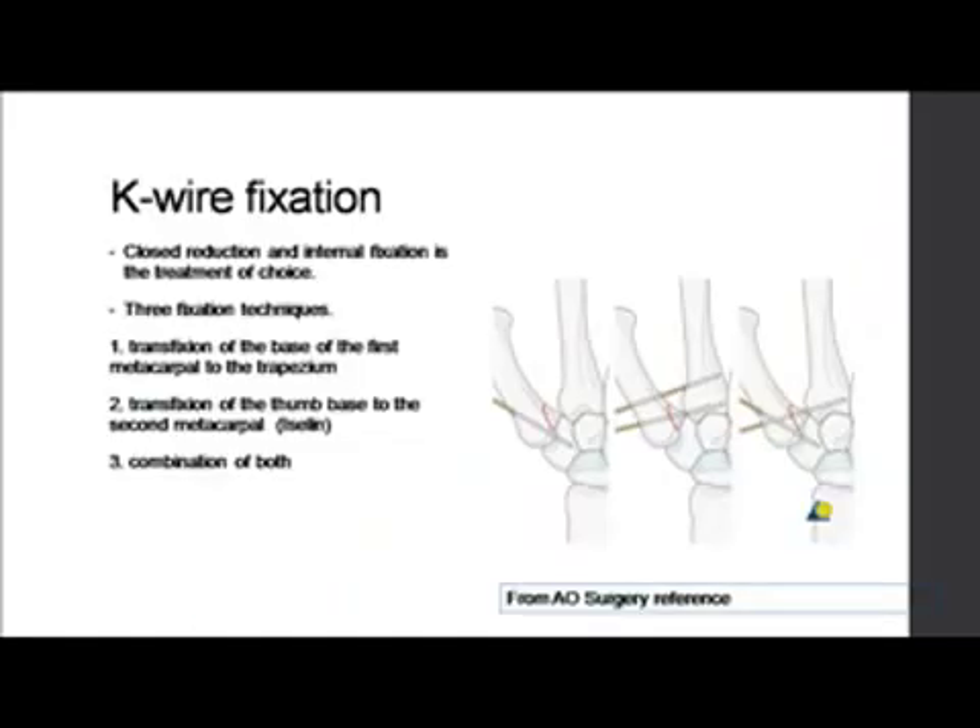Closed reduction and K-wire fixation is probably the most accepted method. There are three fixation techniques. One is to transfix the base of the first metacarpal to the trapezium with a single K-wire. To be more stable, you use the Iselin technique — two K-wires going into the second metacarpal. The fracture can be included in your fixation or need not necessarily be. A combination of both — into the trapezium and into the second metacarpal — is also described and is the preferred way.